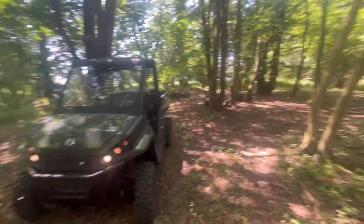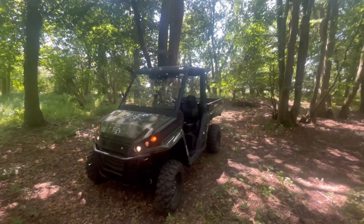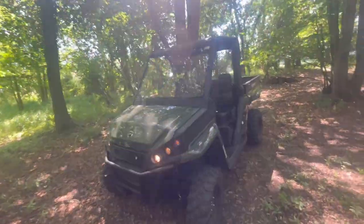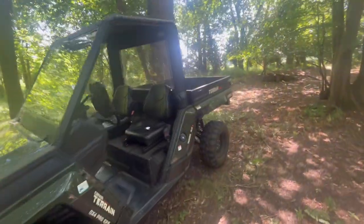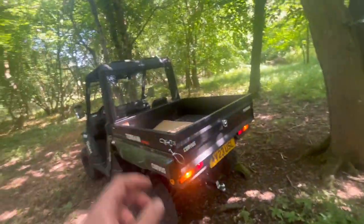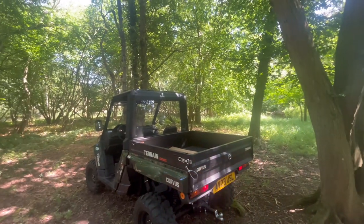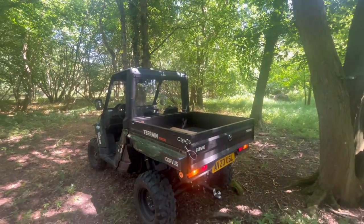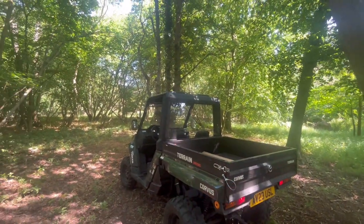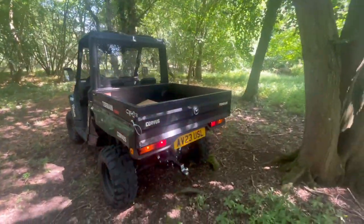So we're now in the wood. The green colour really does make it look apart for this sort of job — I've actually just put the lights on here. It's hard to explain; you definitely need to get yourself a demo of one of these. I've driven a John Deere one and to be honest this Corvus has just been amazing — so much better than the John Deere, I personally think.